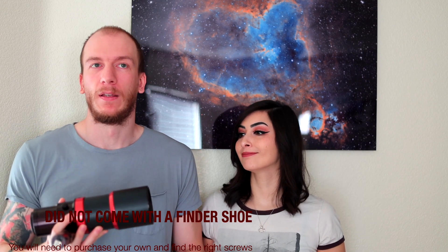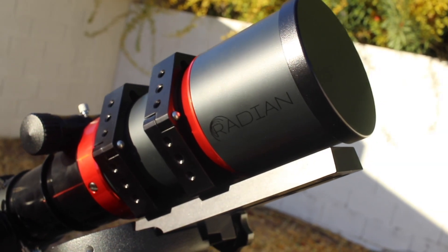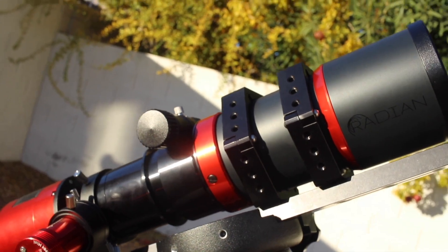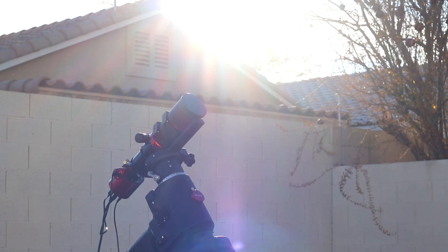The next thing I disliked is that it didn't come with a finder shoe. Every telescope we've bought in the past came with one, so we were a bit shocked. We had to take the one from our Mead, go to Home Depot, and get special screws for attaching it on the rings — it took two or three days, which was frustrating. Just know that if you get this telescope, you will need a finder shoe, because if you want to attach a guide scope or your ASI Air, one is not included.